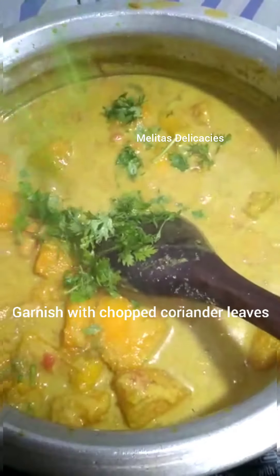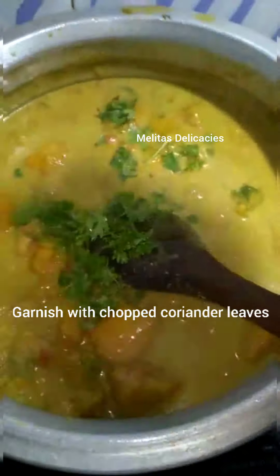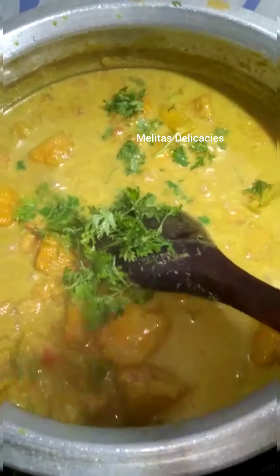Once it is done, add roughly chopped coriander leaves — about a handful — give it a mix and bring it to one boil, then turn off the flame and let it rest for about five minutes. And here, delicious pumpkin kaldin is ready to be served!